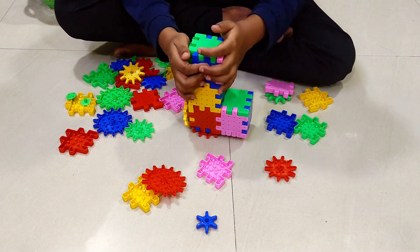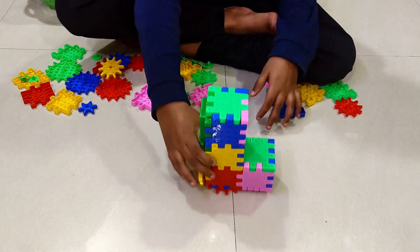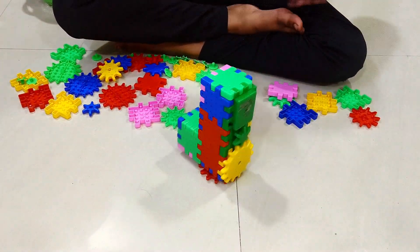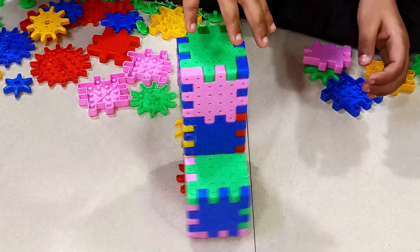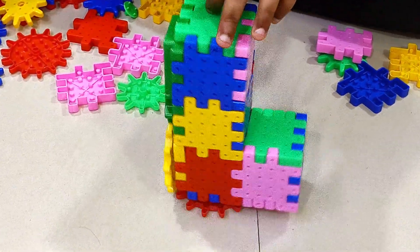So now I'll show you. Okay, so this is a machine. It's easy to make. This is a machine. You can see that it is working.